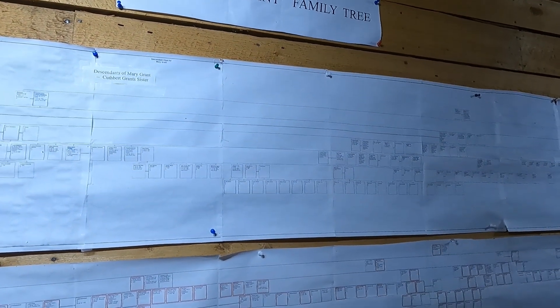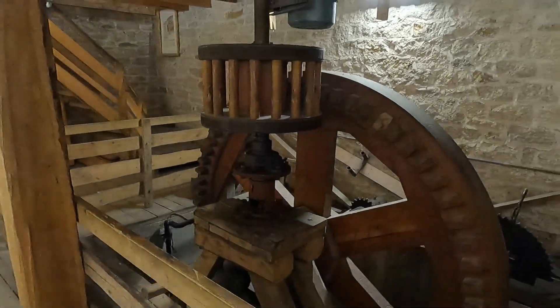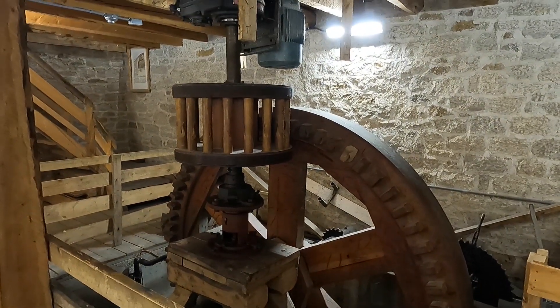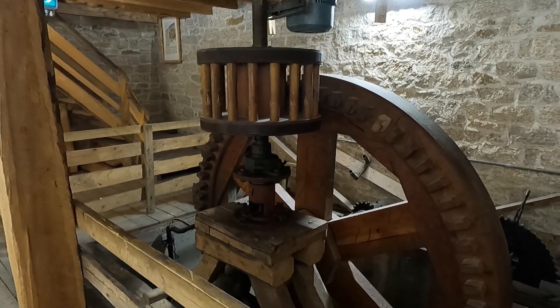Here's the shaft here, and there'd be a chain to that shaft, and then this wheel would be turning. It's all wooden teeth — turns that gear there, and then that shaft goes straight up to where the millstone is.